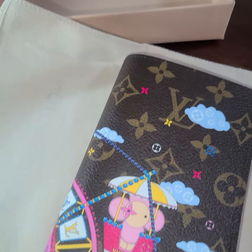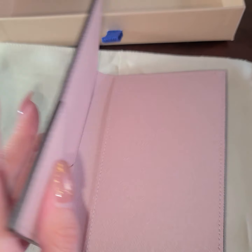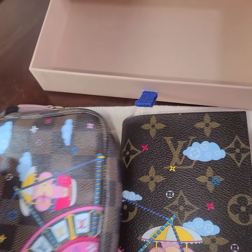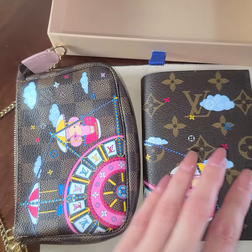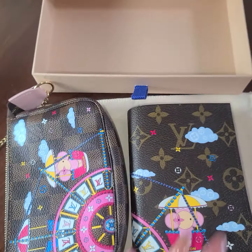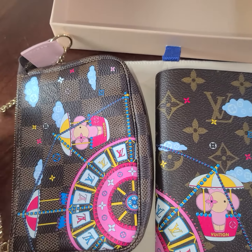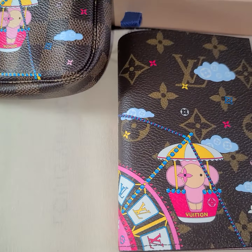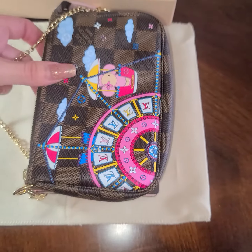It comes in a cute little dust bag and box. Even if you don't buy it for yourself, I think it's a really cute gift. I don't believe it's sold out yet, but it might be. The size comparison — it's about the same size, except this one is maybe $100–$200 more. I think this was around $400-something and the other $500-something. This one has a chain if you want something cute to hang, while the other is more compact.